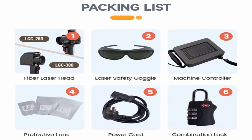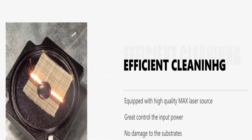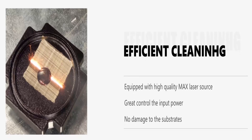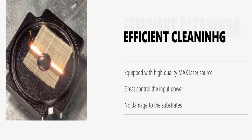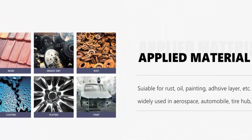Wide Applications: this laser cleaning machine is widely used in aerospace, automobile, tire hub, pharmaceutical, chemical, and other industries. Suitable for rust removal, oil removal, paint removal, coating removal, oxidation layer removal, plating removal, adhesive layer removal, cultural relic restoration, etc.